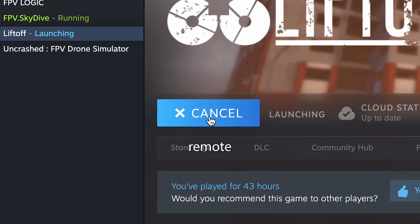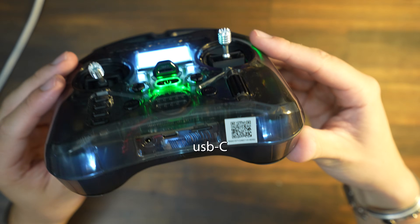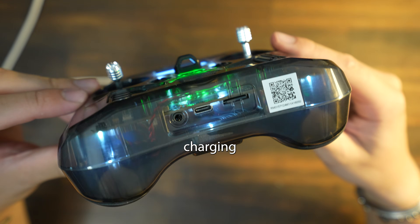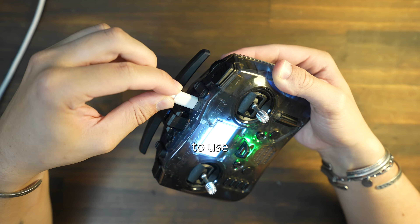Start it up, and to connect the remote go to Options, Control, and Controller. Now let's move back to the remote — there are two USB-C ports on it. The bottom one is used for charging and the top one is used for USB connections, so for the simulator we're going to use the top one.